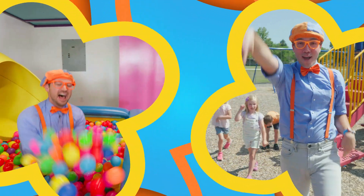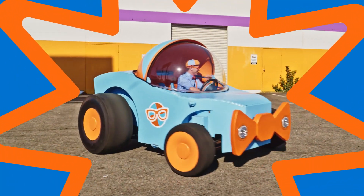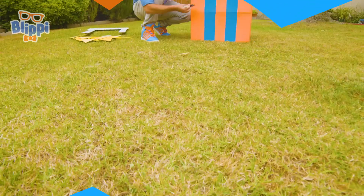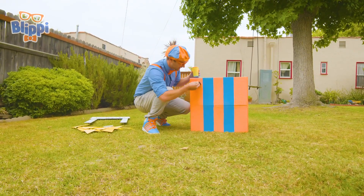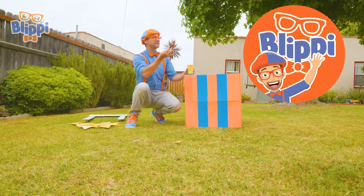B-L-I-B-P-I! B-L-I-B-P-I-B-I-S, B-L-I-B-I-S, Blippi! Hey, it's me, Blippi!